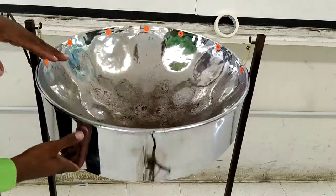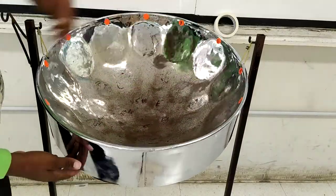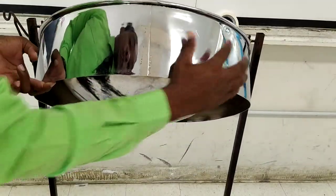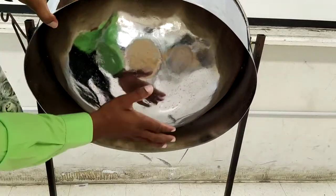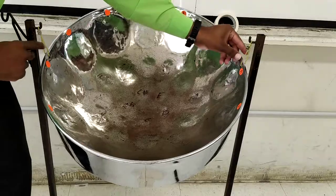Let's go through these parts again: the playing surface, the rim, the skirt, the belly. We also have the strings.